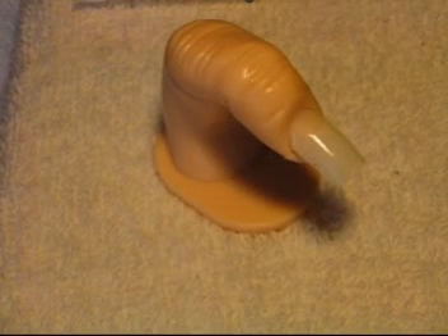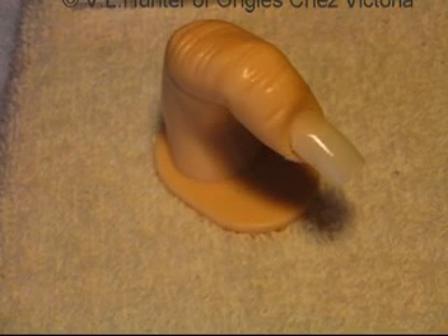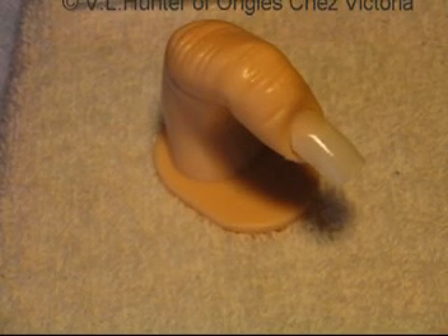Here I'm going to do a marbled French. This can be done with nail polish, acrylic paints, or colored UV gel. I'm doing it with nail polish.